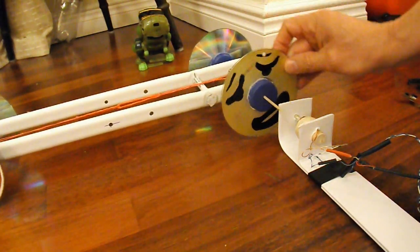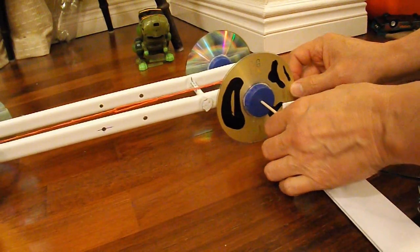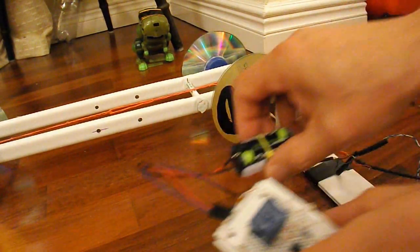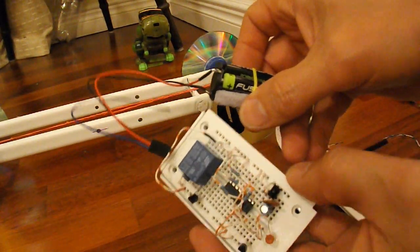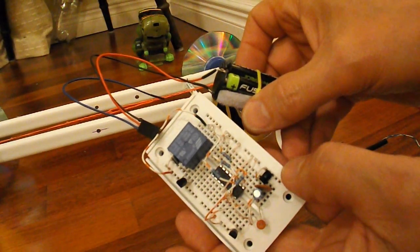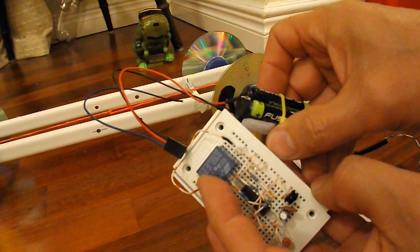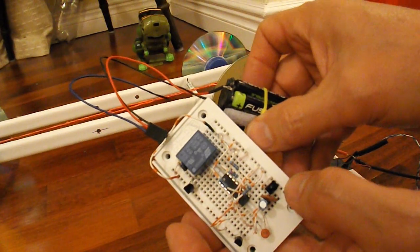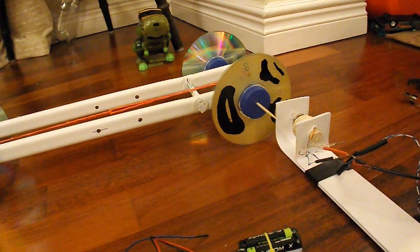And what I'm going to do now is change that to this little bit of circuitry which is an infrared sensor. I've got a relay on there that will take the place of the momentary switch, and then we operate it by infrared. So I'll just swap that over.